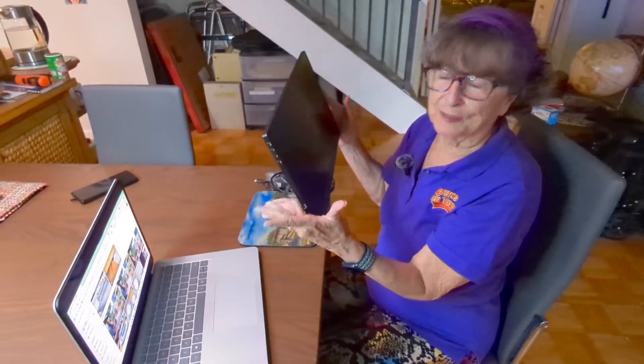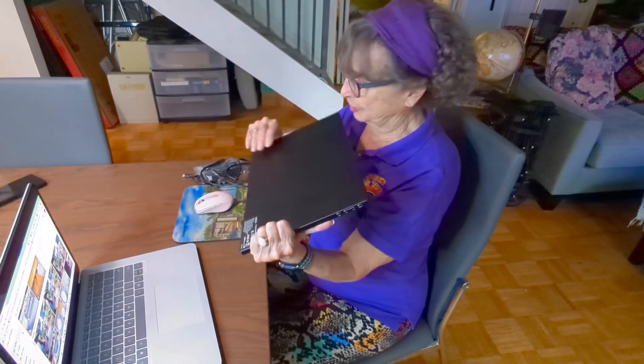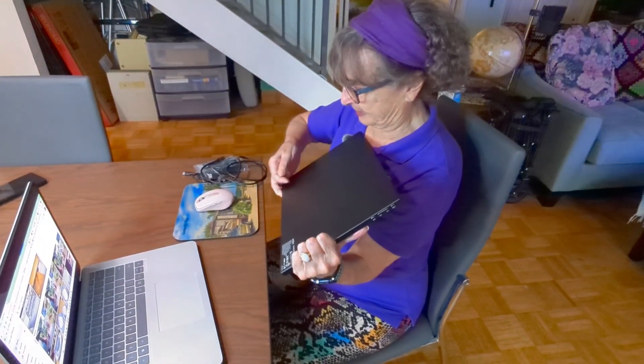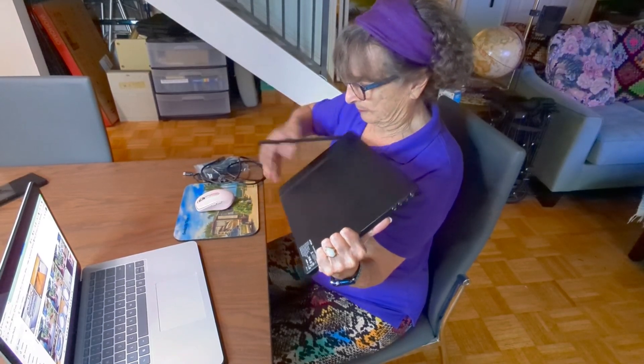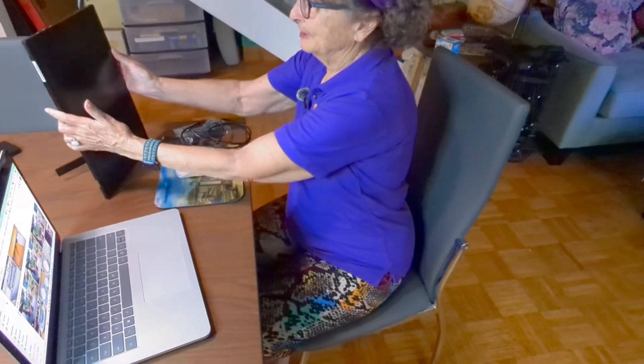I want to show you something that Jim and I have just discovered and it's called an Arozopa — it is a second monitor. Look at that. It is so thin and so light and it just has this simple kickstand that will hold it on your desk in a horizontal manner, or you can even make it vertical.